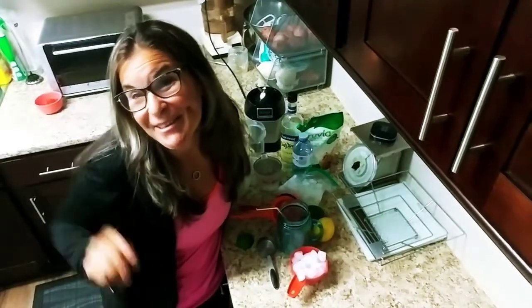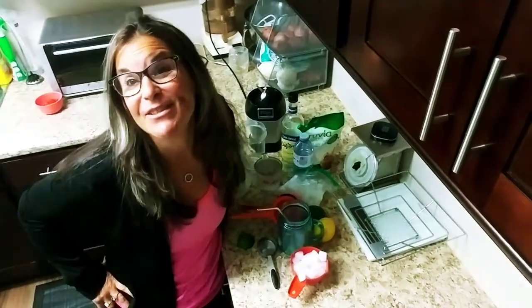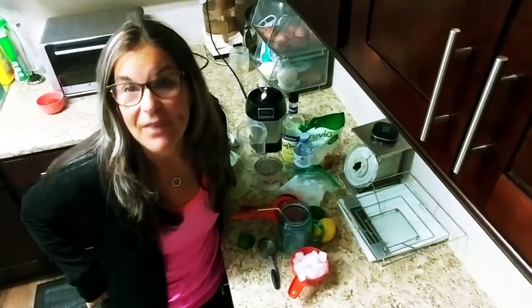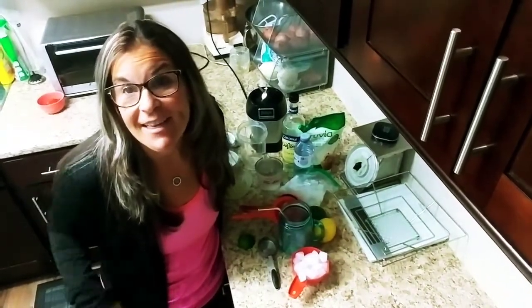Hi guys, it's Riso. Welcome to my kitchen. I'm super excited because I'm going to teach you how to make my famous pina colada slushy drink.